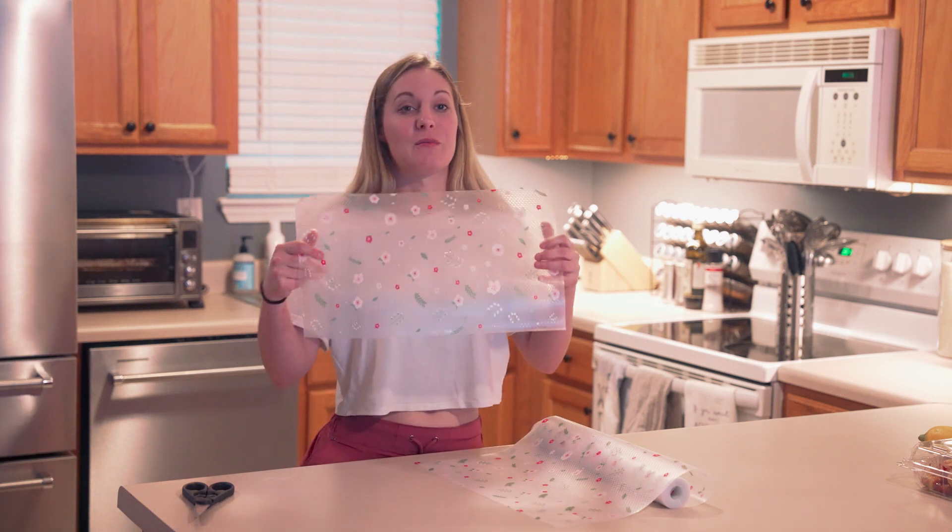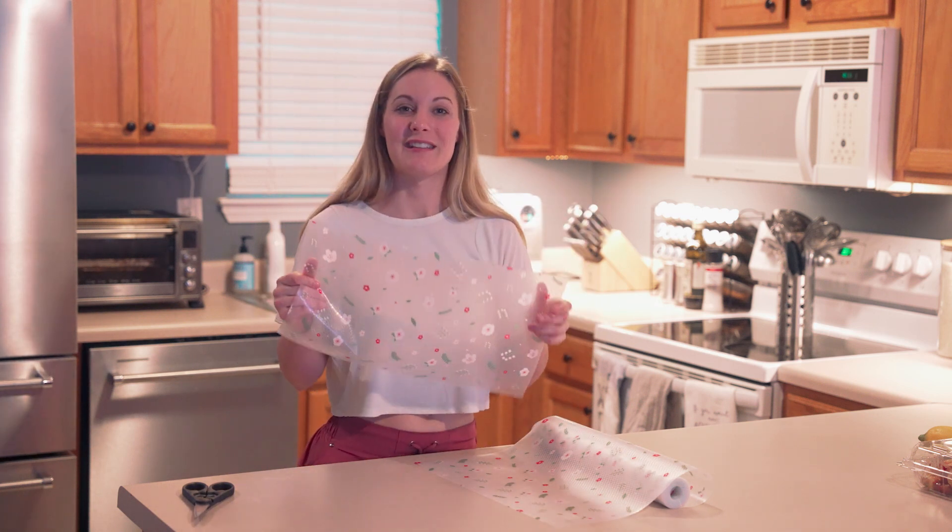So if you are looking for some good protectors for your shelves, definitely consider these.